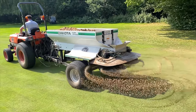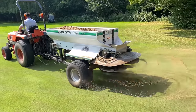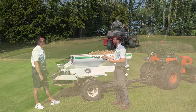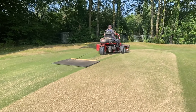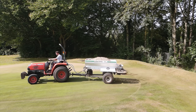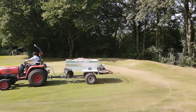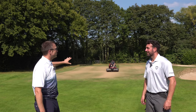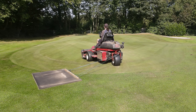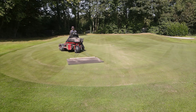So, the top dresser — we've got about a ton of sand in that hopper. Underneath there's a conveyor belt that pulls the sand along and drops it onto the spinners, which spread it across the green. We'll let it dry 10 to 15 minutes and then drag it in with our homemade drag mat — and it works a treat. We'll probably need about a ton and a half total, so we'll come back with a half load.